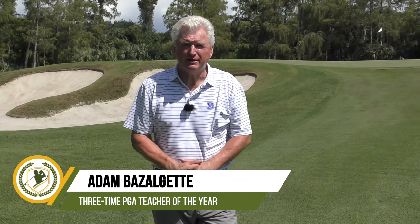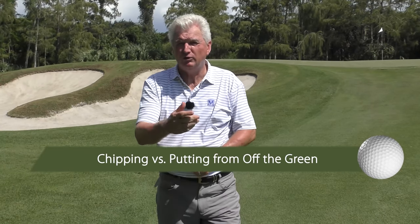Hello, Adam Bazalgette here, founder of Scratch Golf Academy. Today's subject: putting or chipping from off the green — which is best? We'll have a look at that, lay out a few parameters as to how to make a good decision. Second, we'll look at a couple of adjustments if you are putting from off the green, and at the end we'll look at chipping and a way to harmonize a chipping style near the green so it feels like a putting style, making the whole transition a little bit easier.